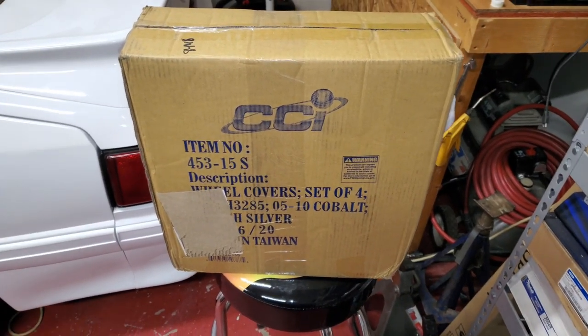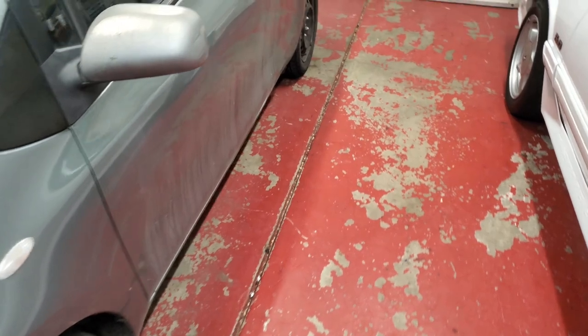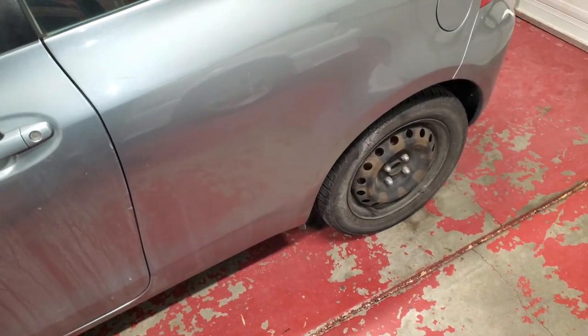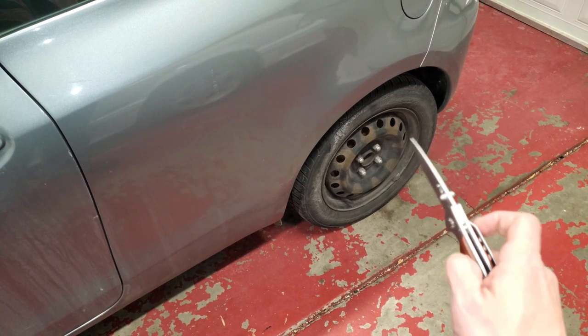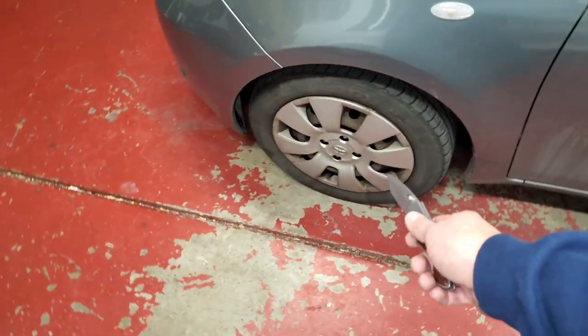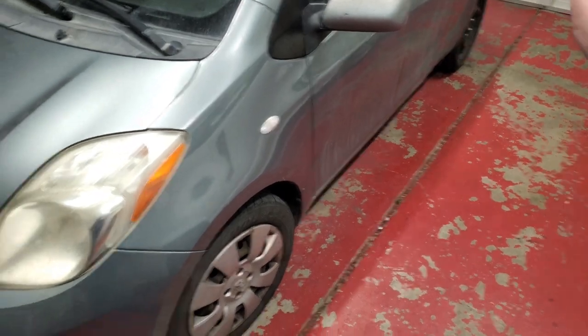We have another addition here for the Yaris - got a set of wheels right here, all fits in that box. I came out the other morning and one was gone - high ticket item right there, there's a lot of people wanting these things. It probably got stolen and they probably startled before they could get the other three. I got a new set of hubcaps - dub covers, whatever you want to call them - on Amazon warehouse deals, so I bet they're real nice.